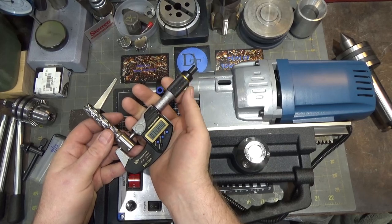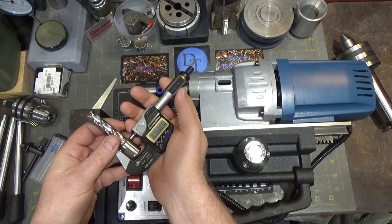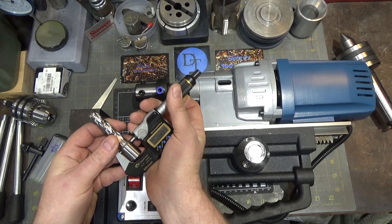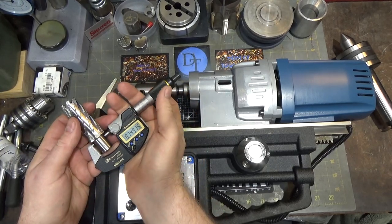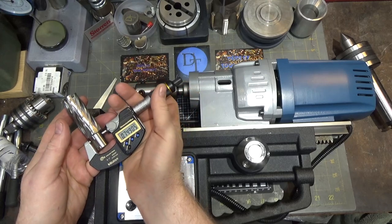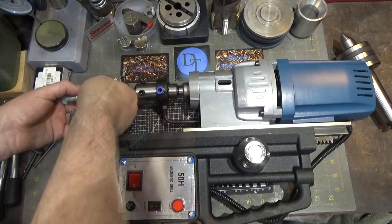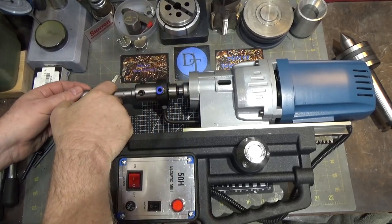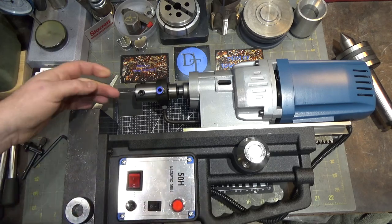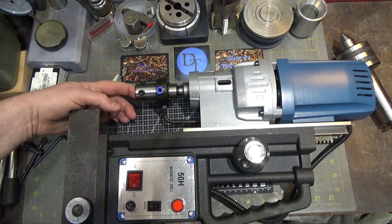The inexpensive annular cutter measures 0.748 inches from widest point to widest point, consistent across the gap to maybe five tenths. Here's a Hougen annular cutter — it measures 0.749 as the high spot. Now let's look at the inside bore: it's 0.751, so that's going to leave two thousandths of clearance. But the fact that it's only grabbing on a tiny area is not helpful.